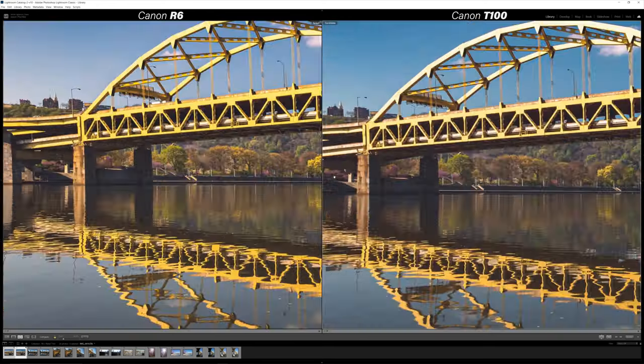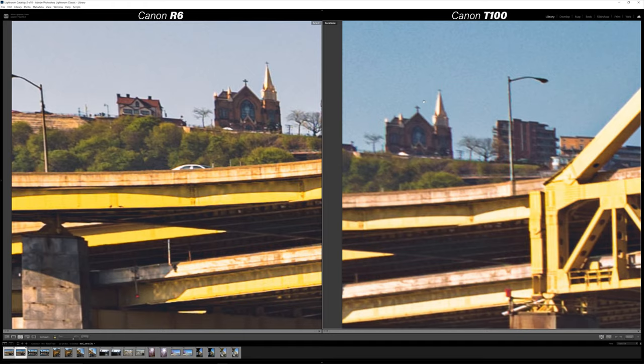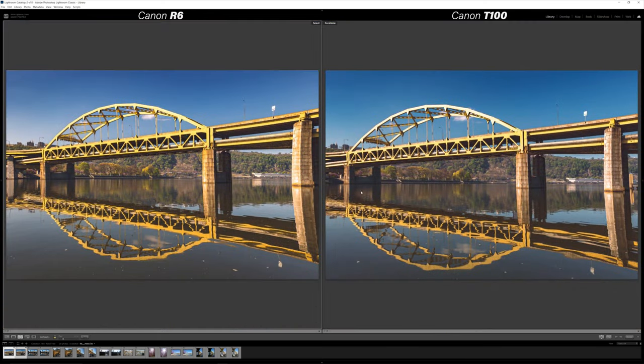If we go out to the edges, you're going to see a much bigger difference. This is where the 15-35 really has edge-to-edge sharpness, while the 18-55 kit lens on the T100 kind of falls off a little bit on the edge. If you look at the church up on the hill, the R6 is just holding a lot more detail — it's a little bit of a cleaner image. At ISO 100 any noise is just from the sensor, so there's a little bit more noise on the T100, but overall pretty good images out of both cameras.